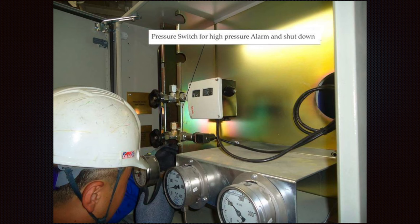Here we can see the pressure switch for the high pressure alarm and shutdown. You can see some pulse connections and also additional connections that you can add for testing your equipment.